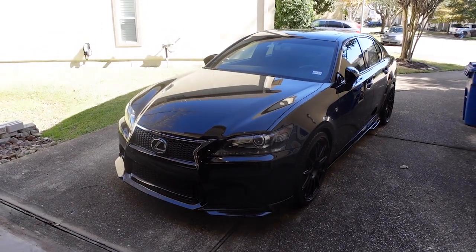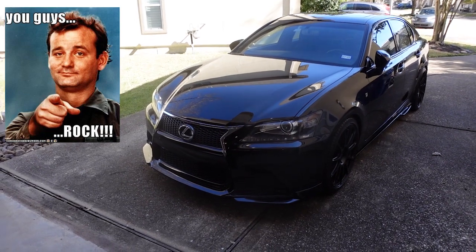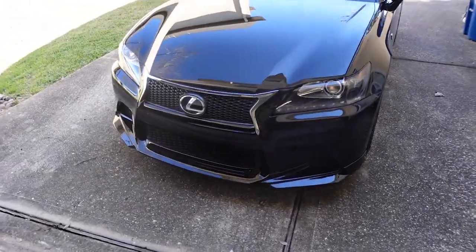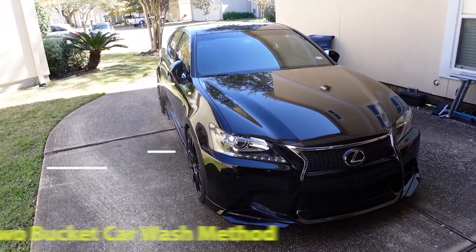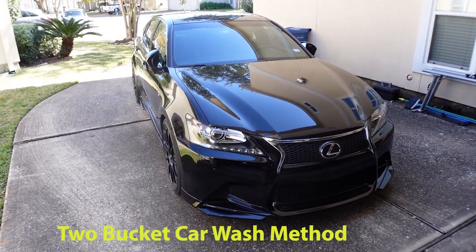Hey guys, how you doing? I've been getting some really positive comments about my car, the Lexus, and I really appreciate everything that you guys have said. Of course I will put out a whole bunch more videos for you guys. But I thought I'd start with just kind of a general walk through the car. I just washed it so it looks a little bit better, and I'll just kind of show you what I have on the car and then I'll go in more detail later on.